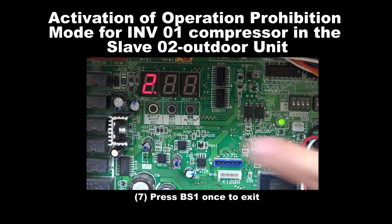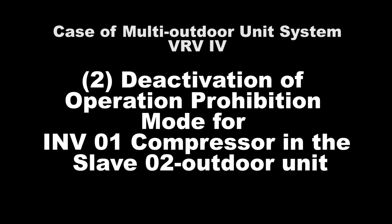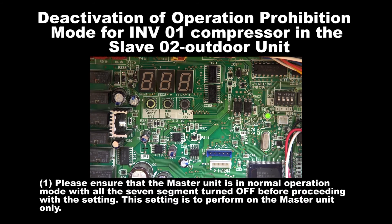Step 7: Press BS1 once to exit. Number 2: Deactivation of Operation Prohibition Mode for Inverter 1 Compressor in the Slave 2 unit.